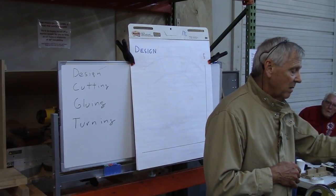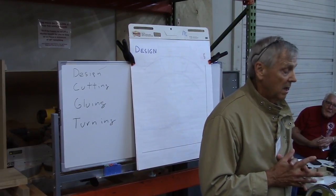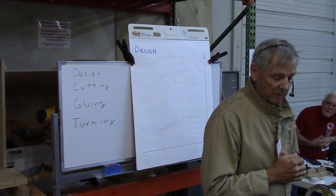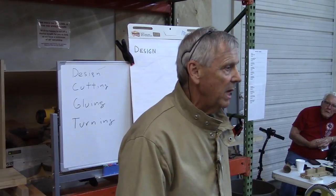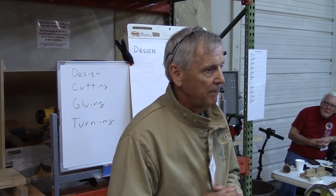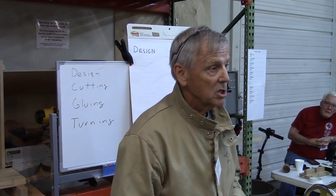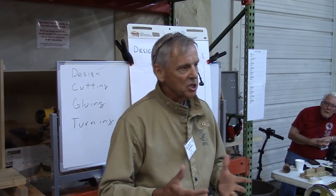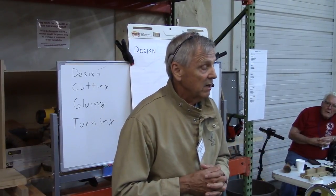I probably have about two to four hours total in this bowl right now, starting from strips of wood. So why do segmented turning at all? For me, it's that you have almost absolute control over the shape of the vessel you're going to get. Sometimes with natural wood the wood dictates what you wind up with, but if you have a specific thing in mind, segmented turning is ideal for it.